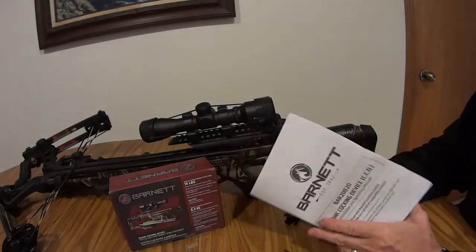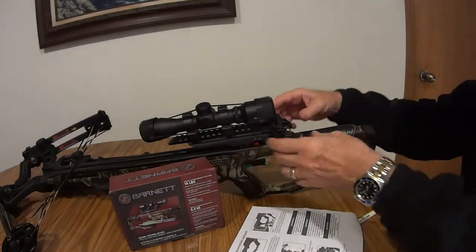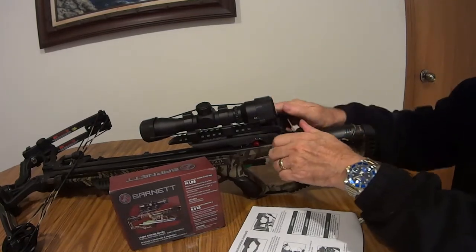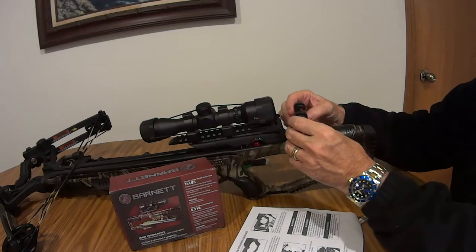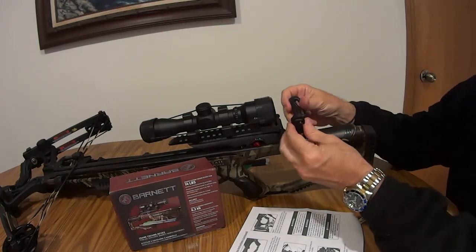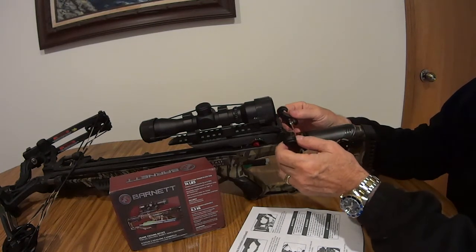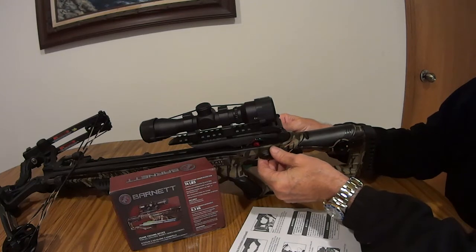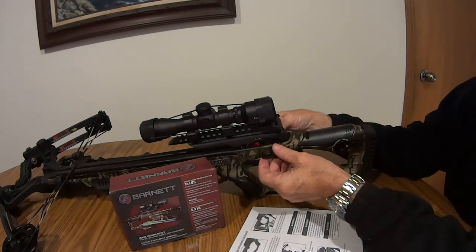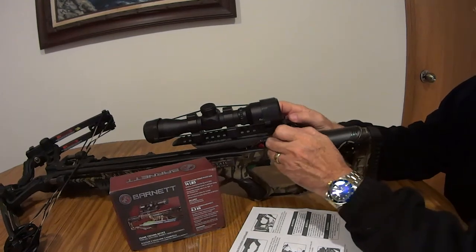The manual tells you how to set this up and warns you not to take these clips and put them directly over the scope. You could loosen them and put them all the way down, which would give you a direct loop, but they show not to do that. The important part — which they don't clearly show — is to route the clips back behind this groove, just like you did with the cocking rope. That's the key to making the whole thing work.